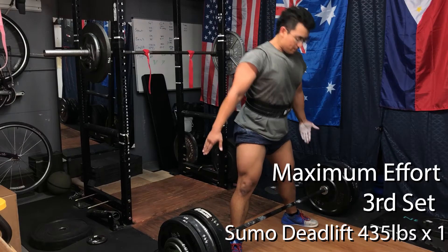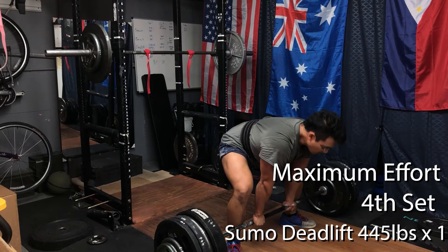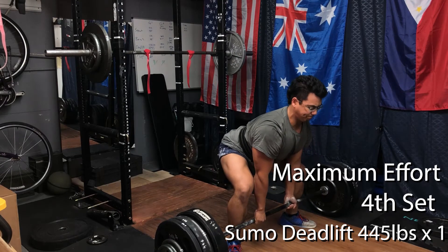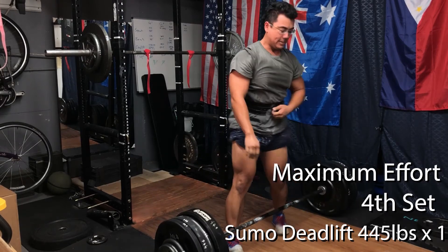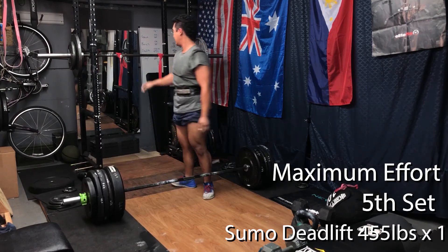We followed up with some sumo deadlifts. I've been pyramiding up in weight to get to a top set — ideally you hit that top weight on the second-to-last set, then repeat it on the last set. Today I hadn't done sumo deadlifts in a while, so we hit a top set of 475 for a single, close to an RPE 9.5. The sumo deadlift still feels a little awkward — I'm feeling a weird sensation in the hips from that wide stance. Hopefully over the next couple of weeks it becomes a more familiar movement pattern. If you watch my previous video, I argue the sumo deadlift is neither good nor bad — just another tool in the toolbox.